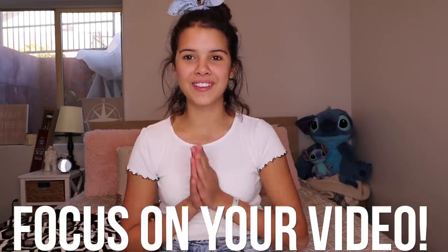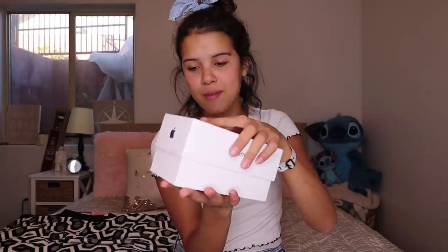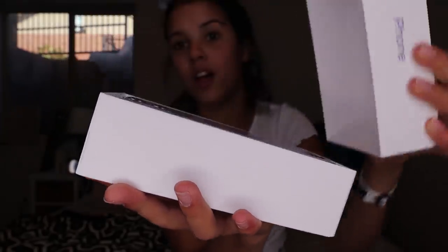Oh, you dyed your hair! I noticed it, but it took me a while. I was like, I totally forgot. All right guys, so we're gonna unbox this. That's like my favorite part, ready? ASMR. This thing's never gonna get done. We've got the iPhone 11, we're gonna do a little ASMR.